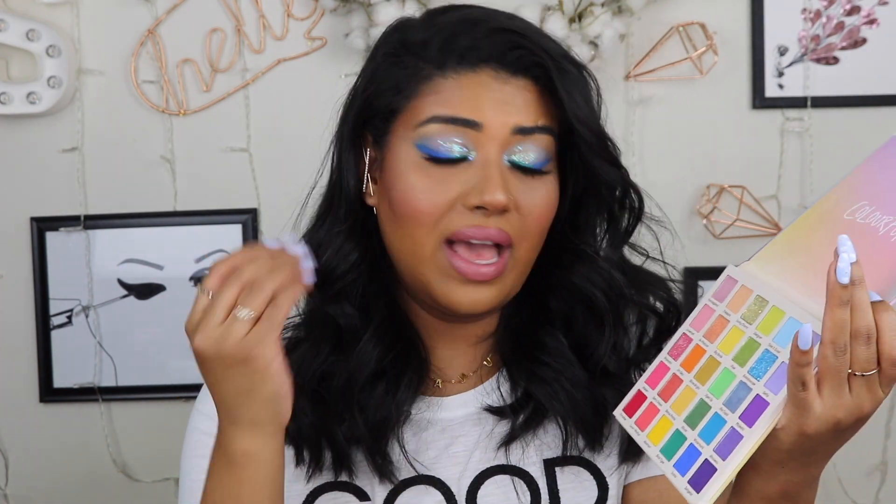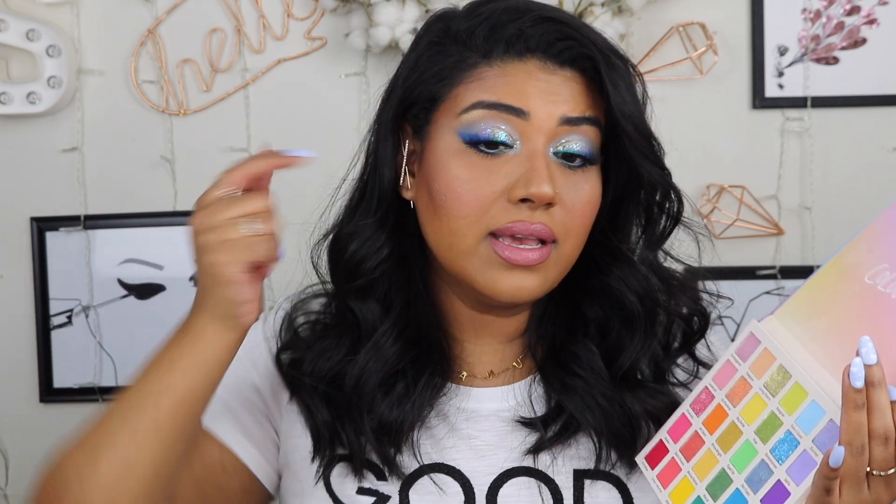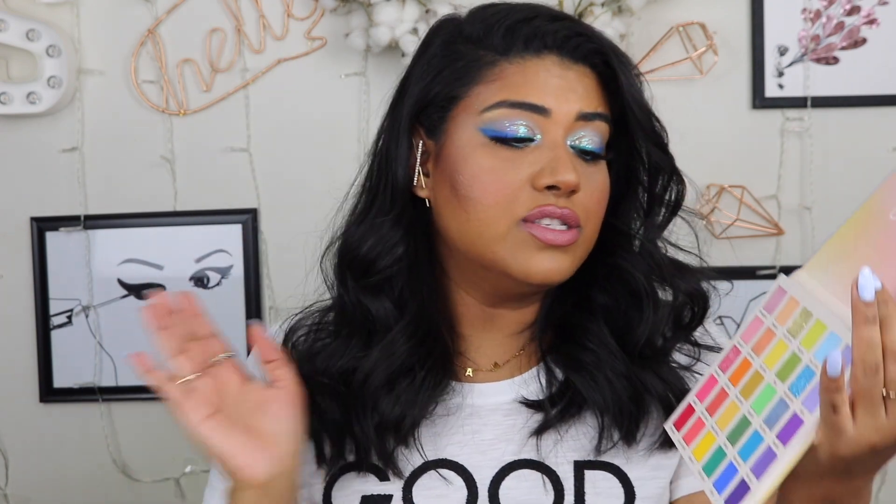Honestly I feel like I would do another look specifically with these freckles, but they still look nice. This is the look, you guys! Let me know what you think. It is so pretty — I love the glitters, I love the eyeliners, everything looks so so pretty. It just brightens up my face. I think this is such an amazing palette. The only thing I don't like is that it has a lot of kickback and fallout, so I would definitely do your eyes first. I didn't have too much fallout with the light blue and lavender — it was more when I was really going in with that blue liner look.